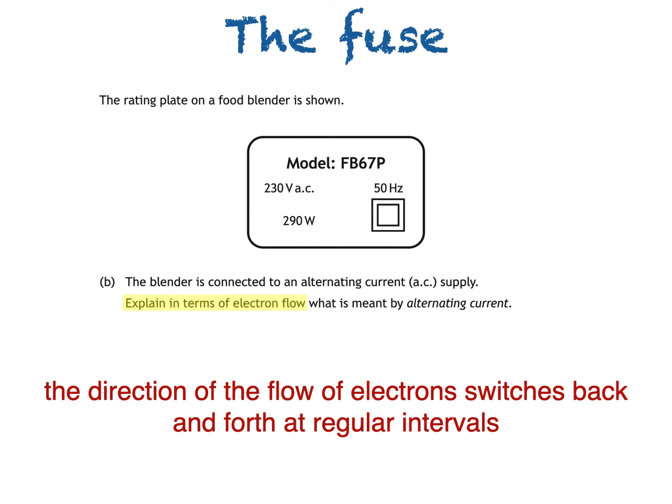I also have to make it clear that the electrons repeatedly change direction — so they all move in one direction, then the opposite direction, then back to the original direction, and so on.